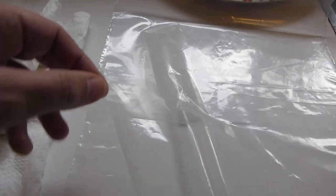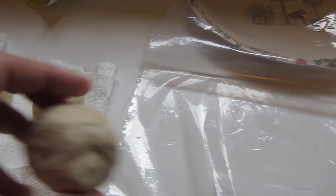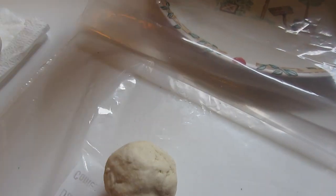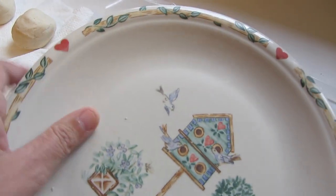Because I don't have a tortilla press, they said to take a Ziploc bag, cut the zipper part off and cut down both sides of it. Then place one of your balls in the center.